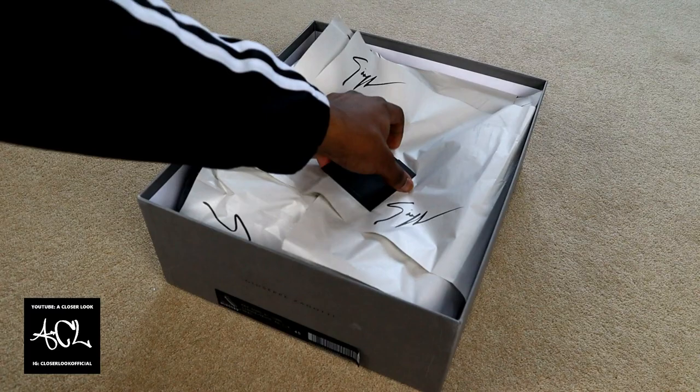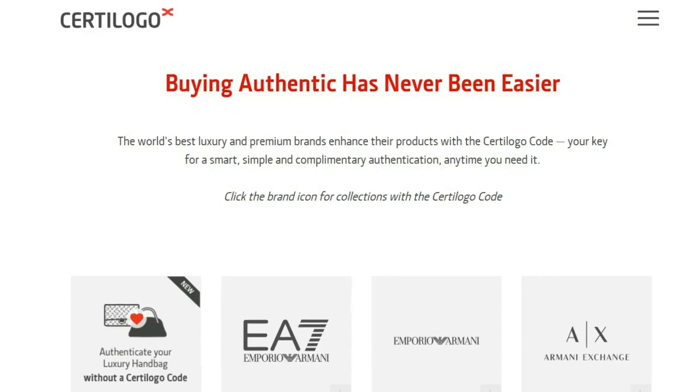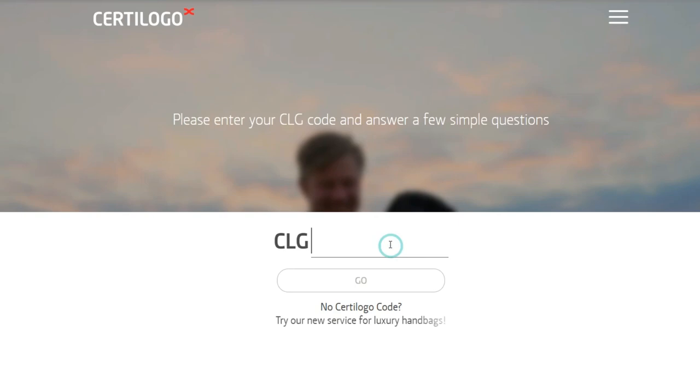Something that instantly separates them from most other designer footwear is the inclusion of the Surte logo code. This allows the owner to check the authenticity of them straight away, so if you do pick up a pair of Zanotti's, you'll want to keep this booklet safe — especially if you think you may resell them in future.